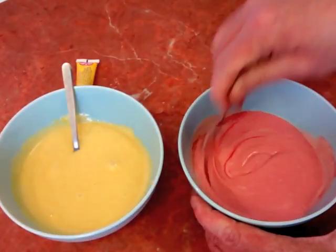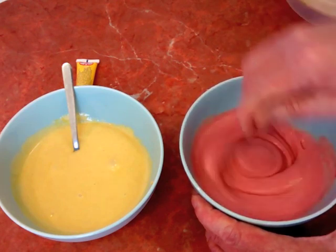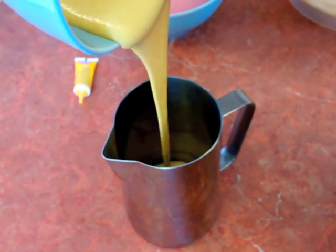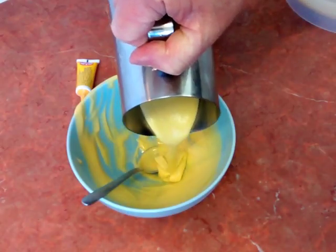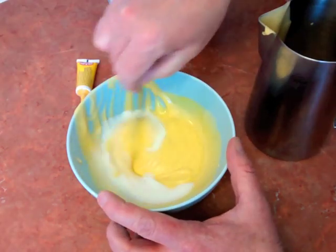You should be able to find this in most large supermarkets in the home baking section. Once you've mixed this, you'll need to do one last check to make sure the batter will pour in a controllable way. Mine was a bit thick so I added a little more milk.